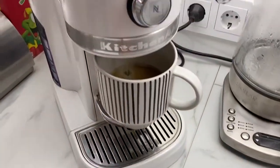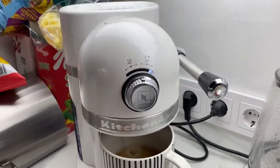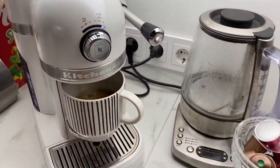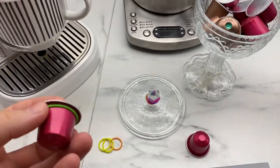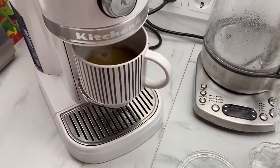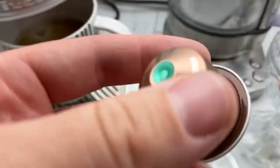With some coffee makers like KitchenAid, if you buy Nespresso original capsule coffee makers it's no problem — it works fine. But if you put Bellmio capsules in different brands, it can leak water.